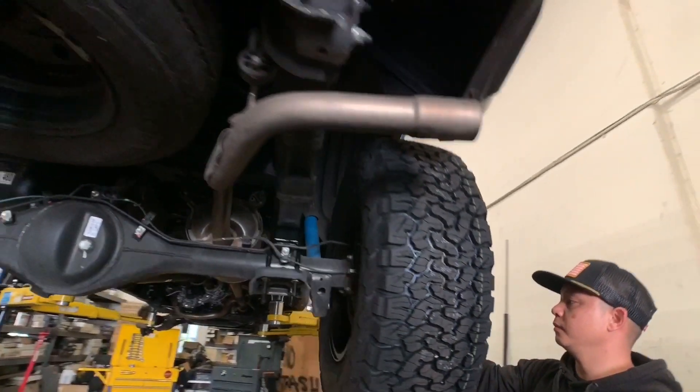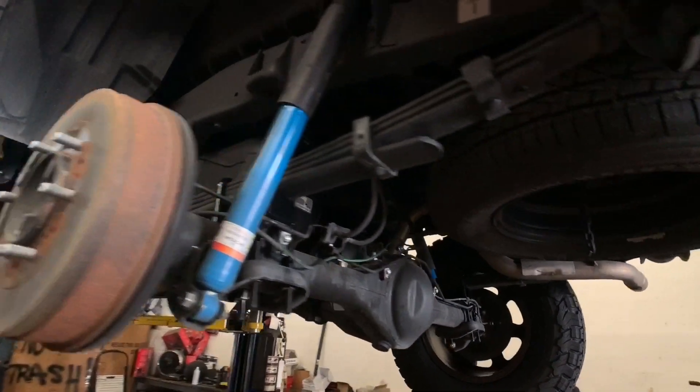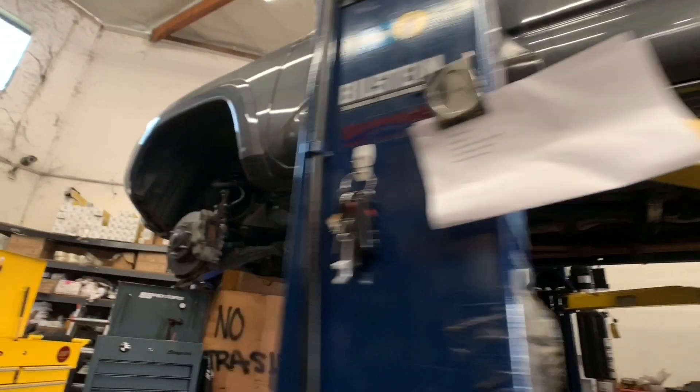Tacoma received a 3 inch front and 1.95 inch rear lift block with extended U-bolts spacer lift for both front and rear.